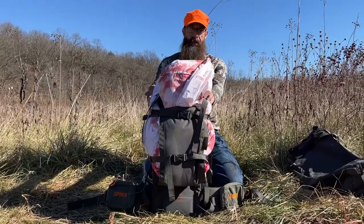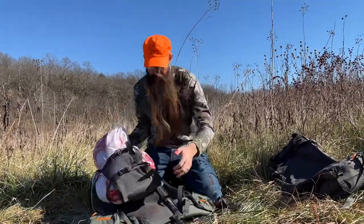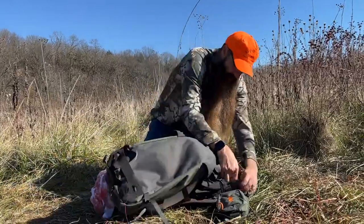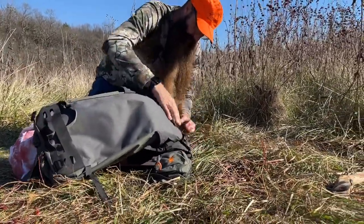All we have to do is reattach the pack bag and we'll be ready to make our trip out of here. The frame is going to attach back by snapping in here at the bottom.